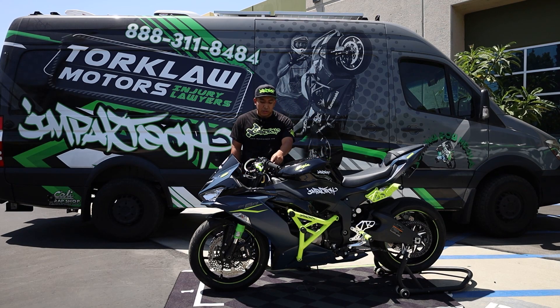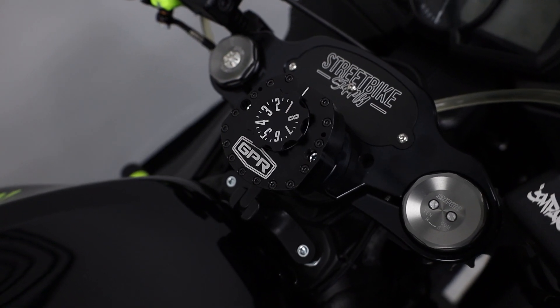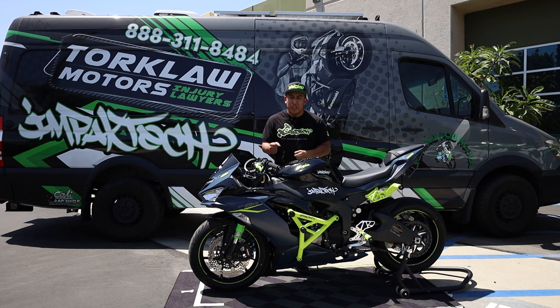The next thing we have is — our good friends over at GPR sent us this GPR stabilizer. This really helps out with quick accelerations in first gear so that you're not tank-slapping it.